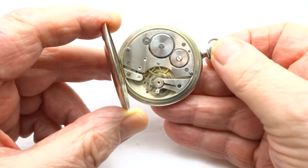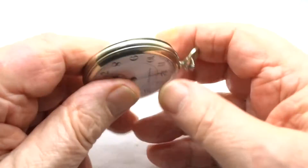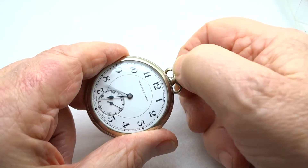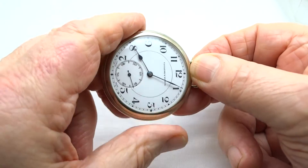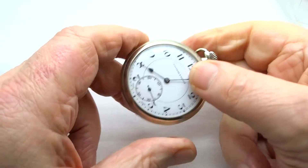It's crown winder set to set the hands. Just pull the crown up and turn it round. Push it back in. Just wind it like that.